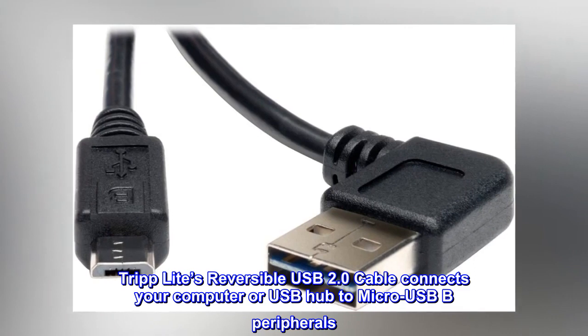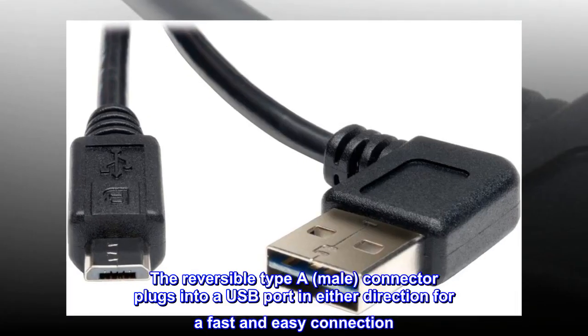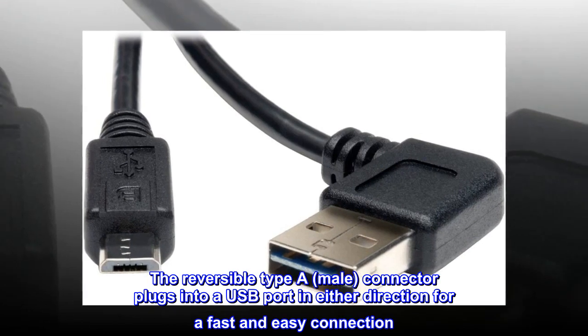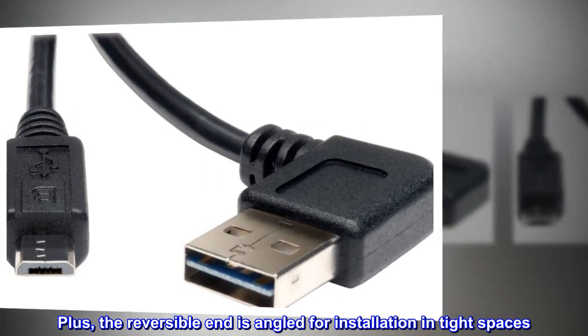TripLite's reversible USB 2.0 cable connects your computer or USB hub to micro USB-B peripherals. The reversible Type-A male connector plugs into a USB port in either direction for a fast and easy connection. Plus, the reversible end is angled for installation in tight spaces.